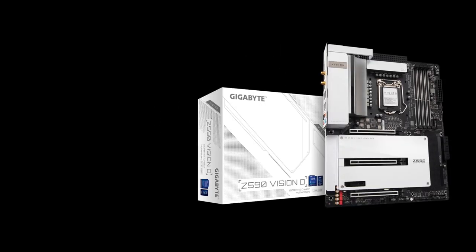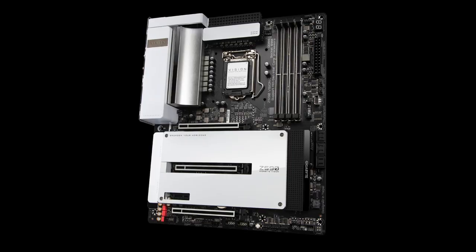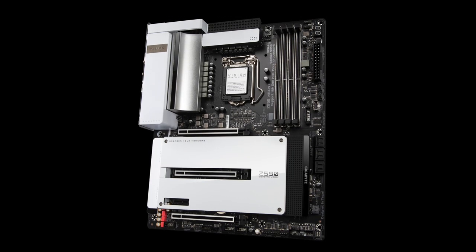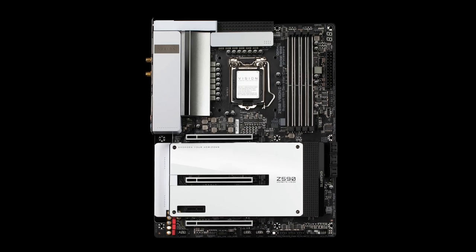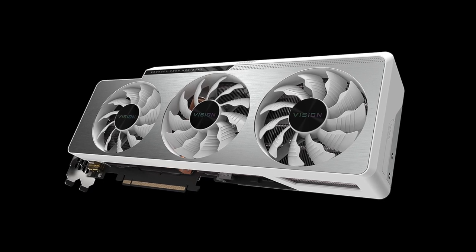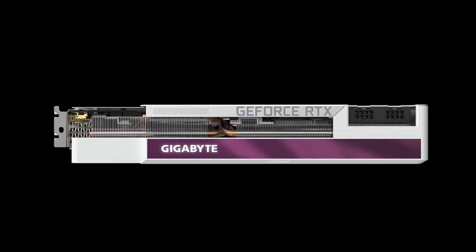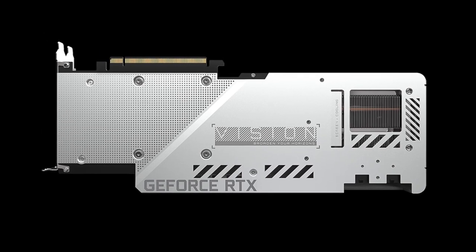At number 3, Gigabyte Vision D is the king of minimalism inspired PC parts. Black and white colors are in perfect balance where one does not overwhelm the other. It is great for a simple black and white build. FYI, Gigabyte also has RTX 30 series graphics cards in the Vision product line to match this motherboard.